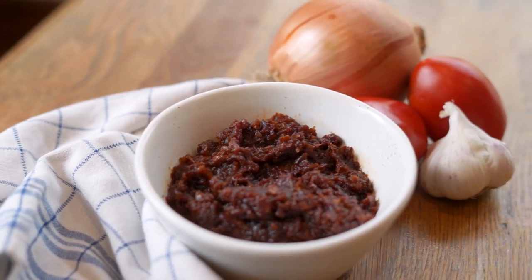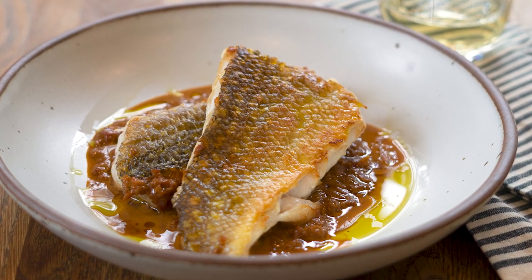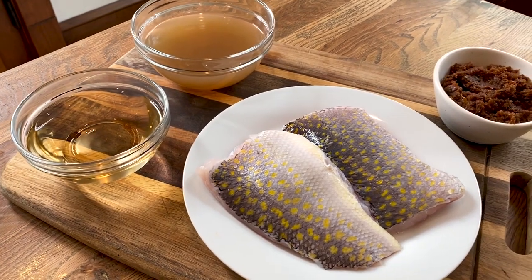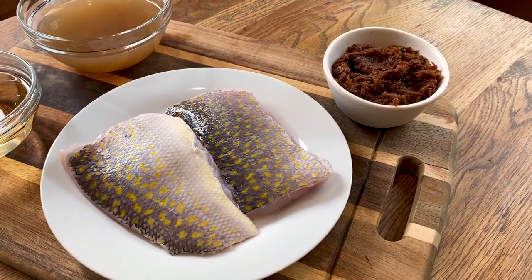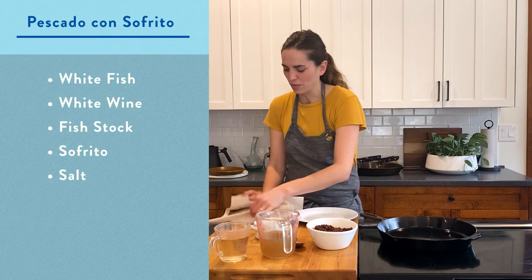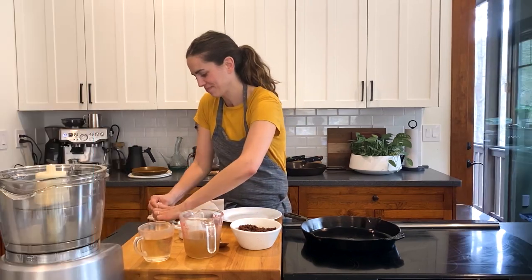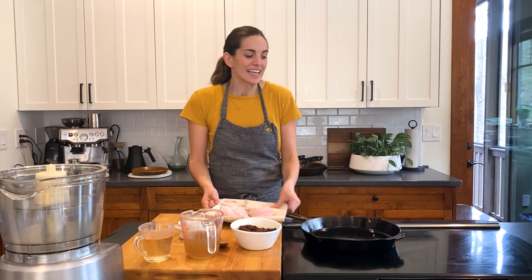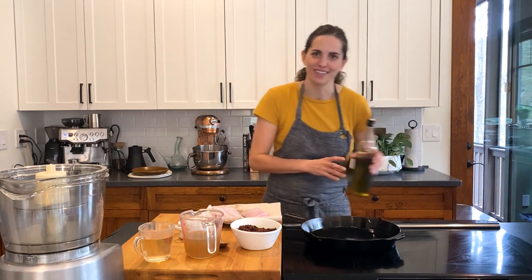Now that we've made the sofrito, I'm going to make pescado con sofrito — a really simple weeknight dinner dish. I have a couple fillets of golden tilefish here, but you could use any fish. I'm going to dry them a little bit because you want to make sure that the skin sears up nice. And we're going to season them well with salt.